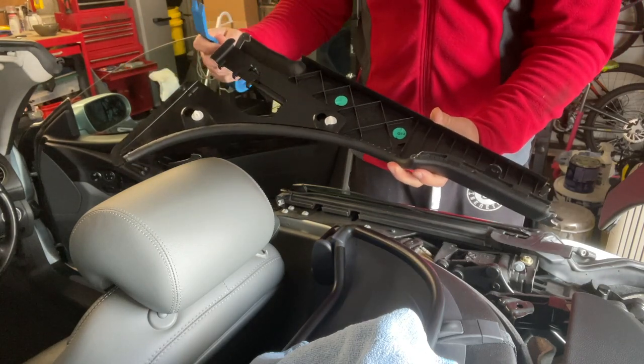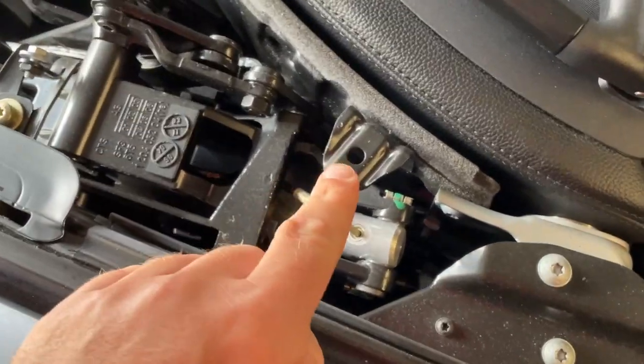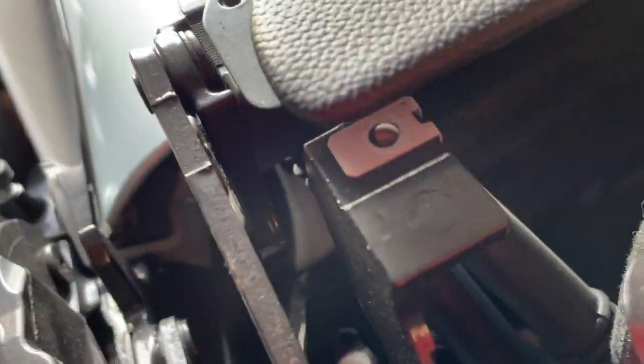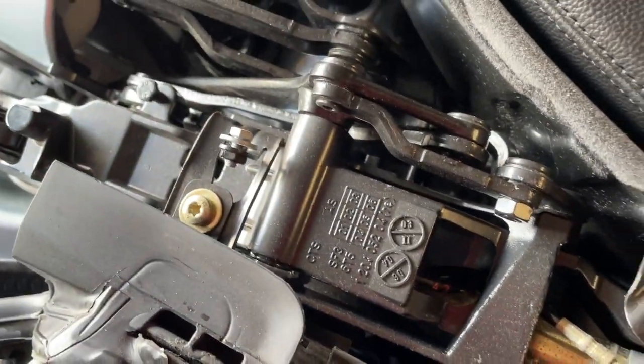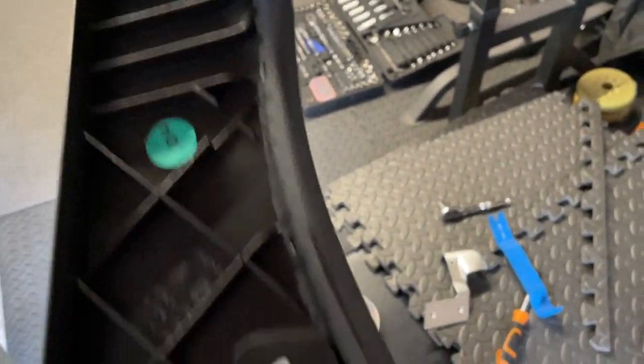Take this over to the workbench and I'll show you what we need to do to modify this. Here's how the area looks with that panel removed — you can see those two clips are in here and here, which is why I was jimmying it up with a trim clip tool. There's that bolt that we loosened; it just slots in there and tightens up against it. Watch out for this clip here — don't lose that when you're loosening it. My main worry was not breaking these clips because stupidly I didn't buy any more, so we did well.